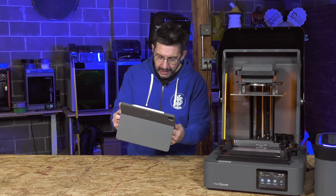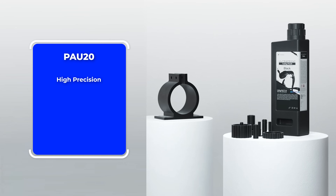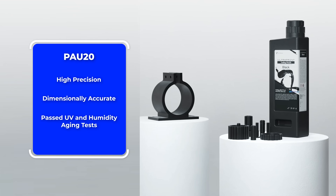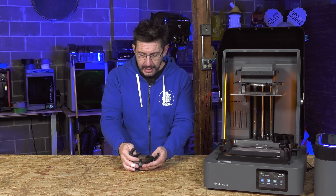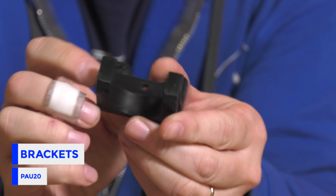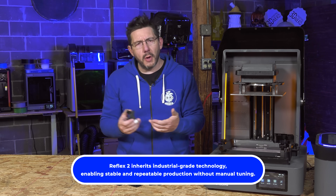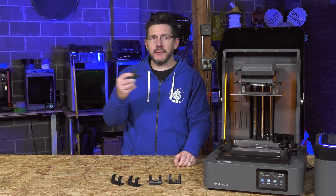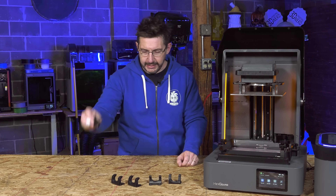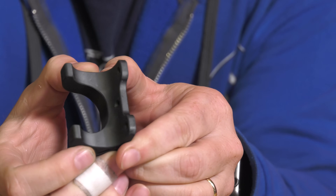How about PAU20? This material has polycarbonate-like performance. It's resistant to breakage during use, very high precision and dimensionally accurate, and has passed UV and humidity aging tests. With PAU20 I printed these brackets because we needed something to hold tools up outside. Since it's polycarbonate-like and passes UV and humidity testing, I can attach it to a post outside and hang a rake, hoe, or hula hoe — or mount it in the studio without worrying about it, because it's not going to break easy.